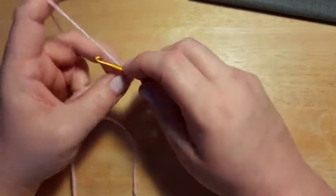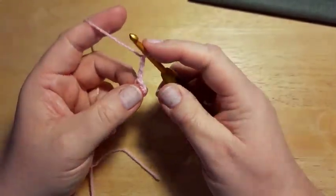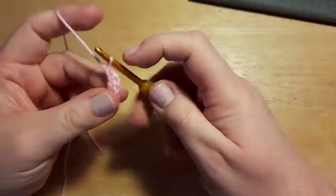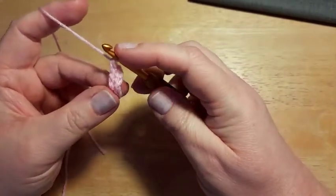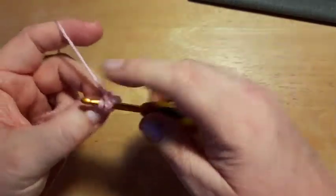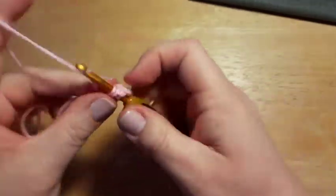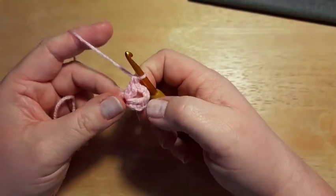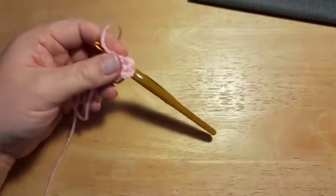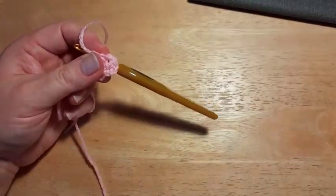We're going to do a chain three, which counts as a double crochet, and then do a double crochet into that ring. This is American terms — double crochet in US terms is a treble crochet in UK terms. I'll be using US terms throughout the video, so just think US terms.